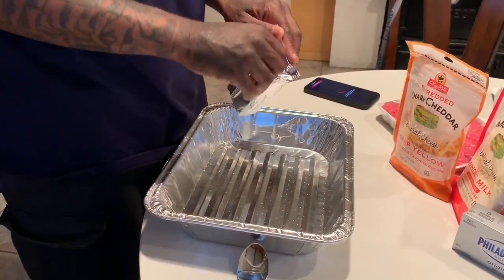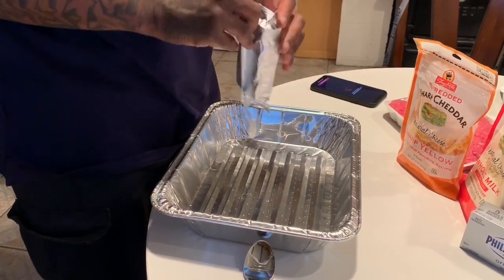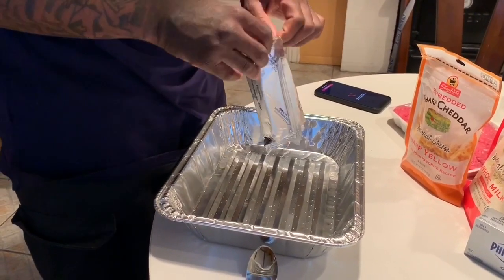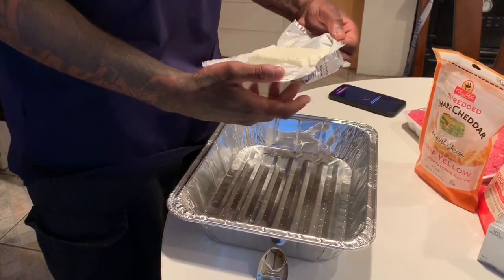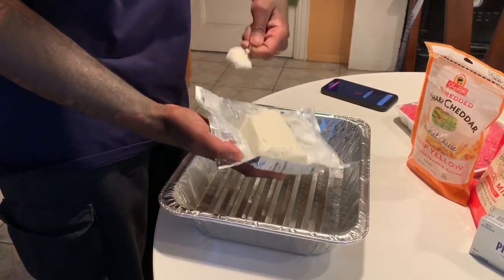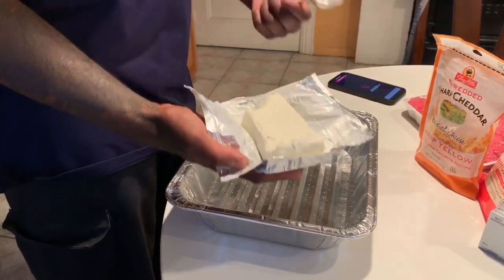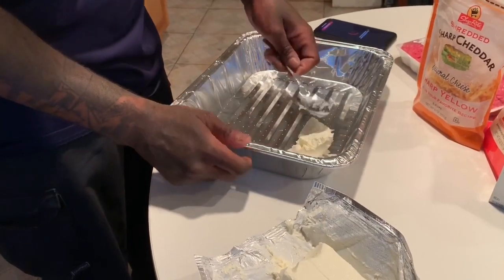The first step in this process is getting your foundation ready. The foundation is what makes the dip so good — this is the secret ingredient. You want to make sure you have a spoon. You could use a knife — it's your preference. I recommend big scoops; it's easier to spread.